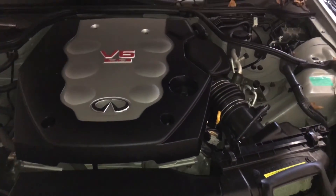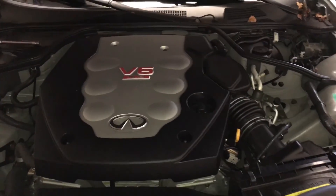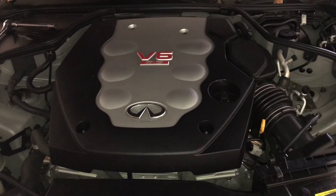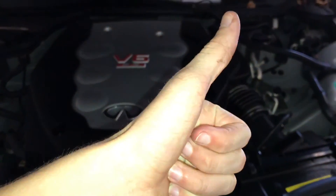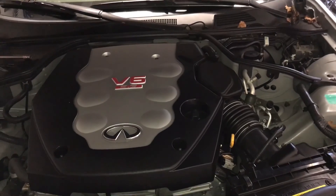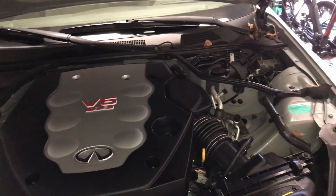So yeah, this is a video of how to check your 2006 G35 coupe transmission oil, or transmission fluid. And if you guys enjoyed this video or thought it was helpful, please drop a like on this video. Subscribe to my channel if you are new, and comment down below what I should do next or if you guys have any ideas.